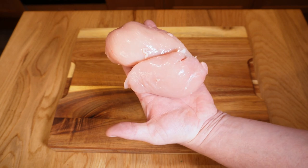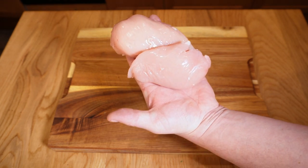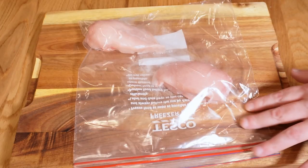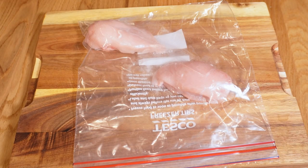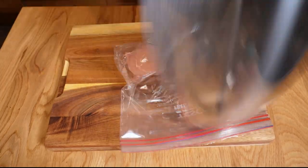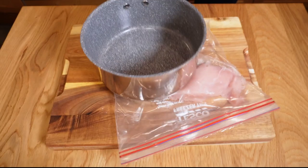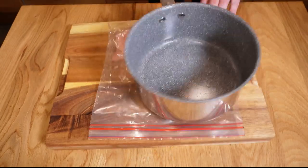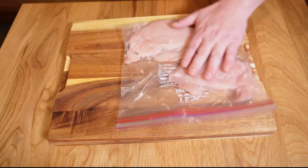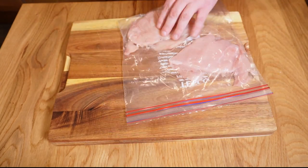Onto our chicken — these are a couple of breasts I got from my local butcher; get to know your local butcher, much fresher than the supermarket. Let's put these into a ziplock bag to avoid splashing juice all over the kitchen, then grab a heavy-based pan and bash them flat. Traditionally these will be very thin, maybe a centimetre, but I prefer them a bit thicker — maybe 1.5 to 2 centimetres. When frying at home it's easier to stop them drying out when they're not quite so thin.